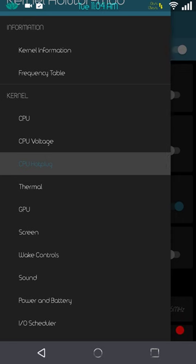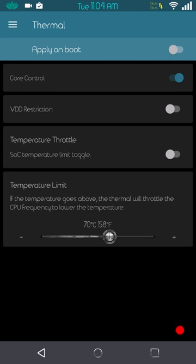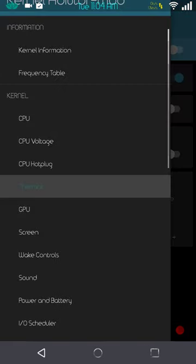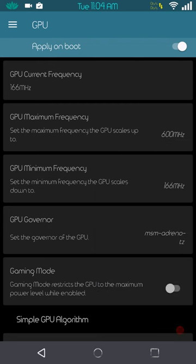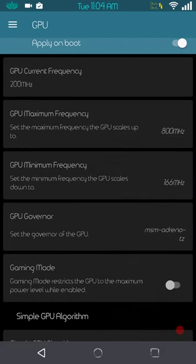I don't mess with my thermal settings at all — I leave them as flashed. Under GPU, it comes at 800 MHz and I drop mine down to 600 MHz. If I know I'm going to be playing a game like Asphalt 8, I come into Kernel Auditor and jump the GPU up to 800 MHz. I don't change my CPU; the stock Nexus 6 CPU is plenty to run any game on the Play Store today.